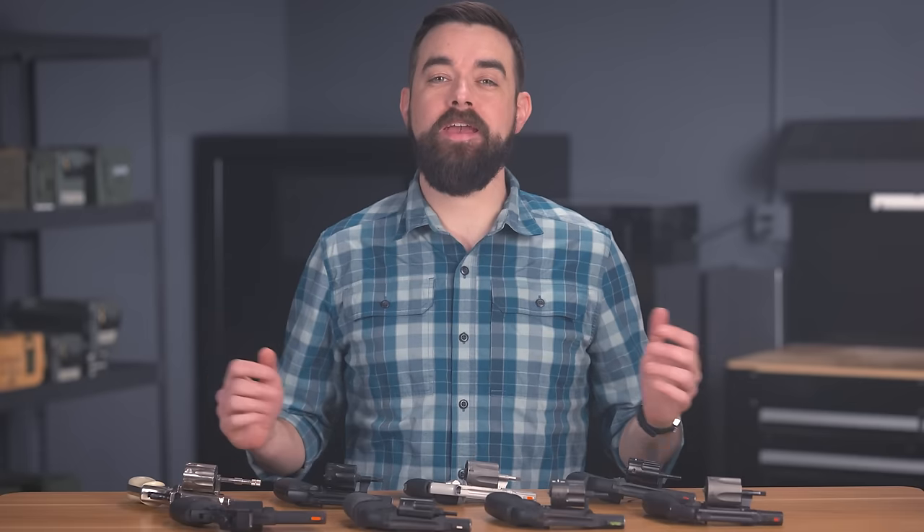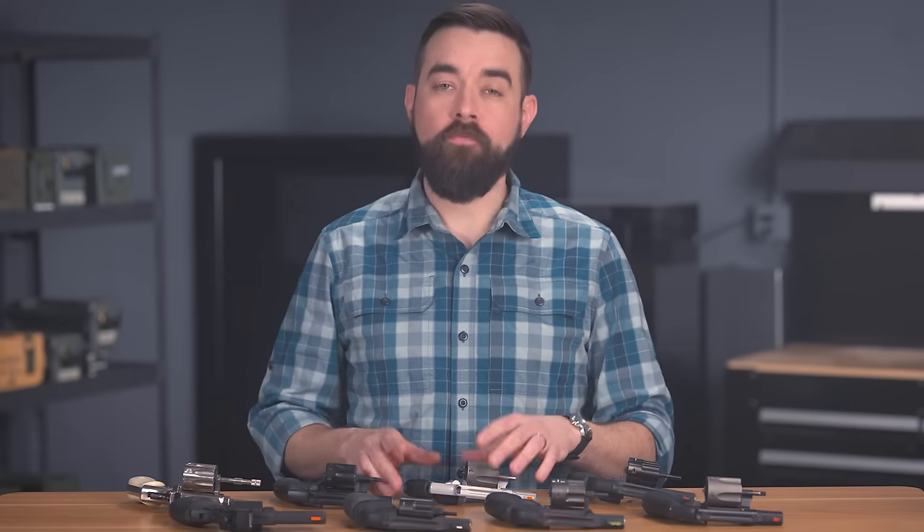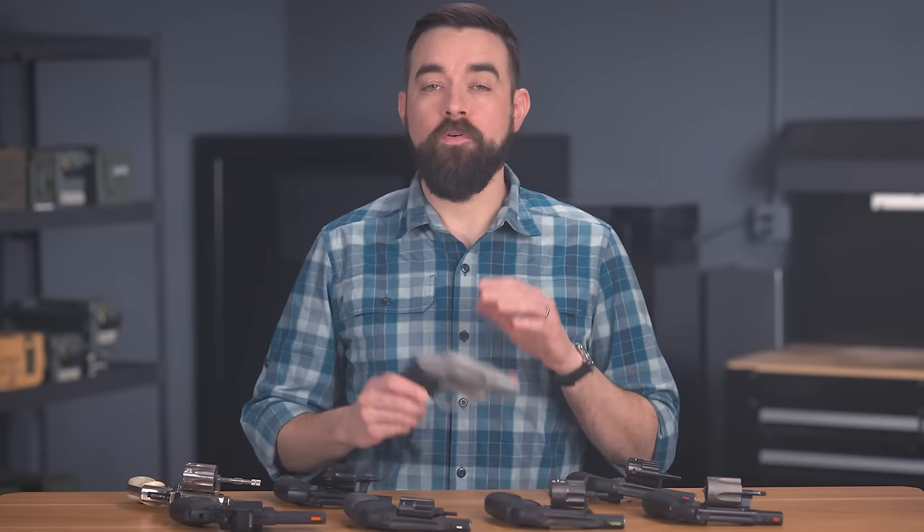Hey everybody, I am Chris Baker from LuckyGunner.com. It's been a while since we covered wheel guns, but this feels like it's going to be a revolver kind of year. So to start out, I thought I would share some tips for shooting small frame snub-nosed revolvers.